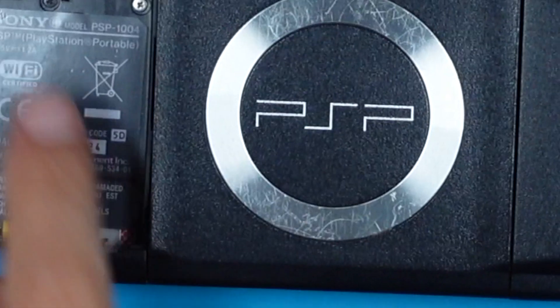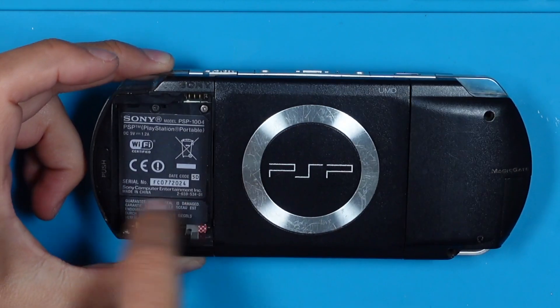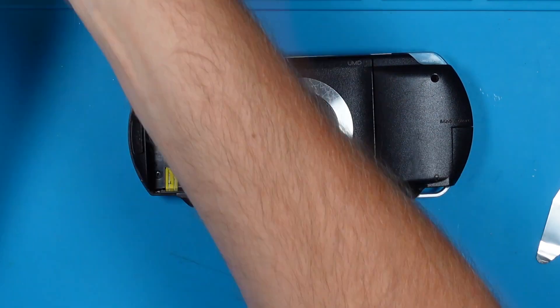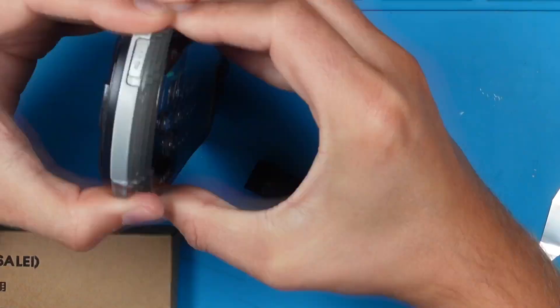Let's start with the disassembly. We need to remove the screws inside the battery compartment. There are also some screws hidden under the warranty sticker — those sneaky guys. You can't miss the other screws: the two screws on the right and the middle one from the front.